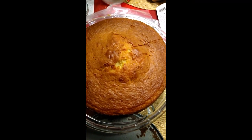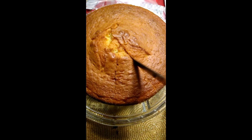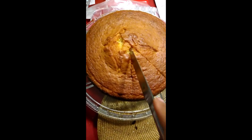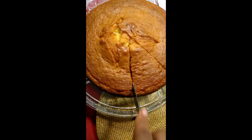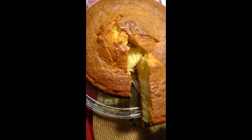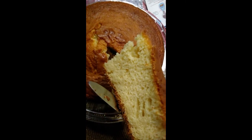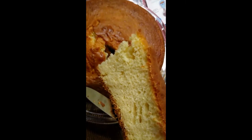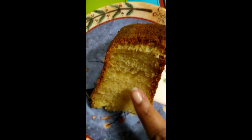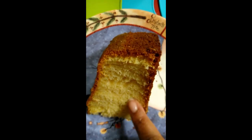I'm going to cut me a slice — there you go. Look at that. Nice — see how moist? Nice and moist it is.